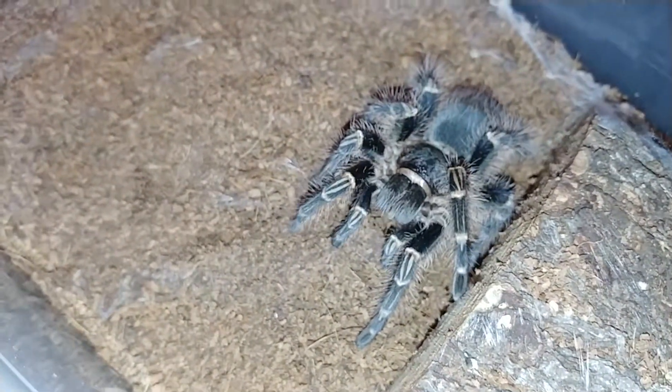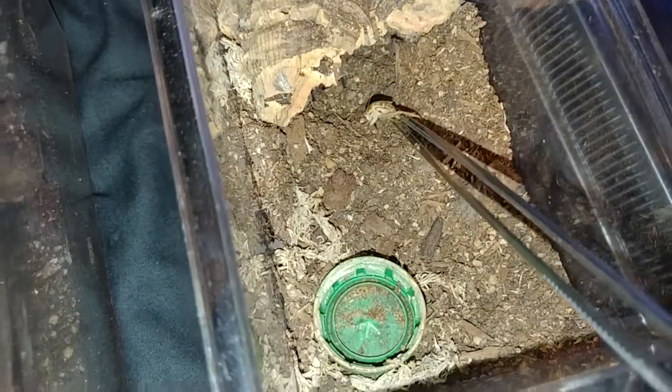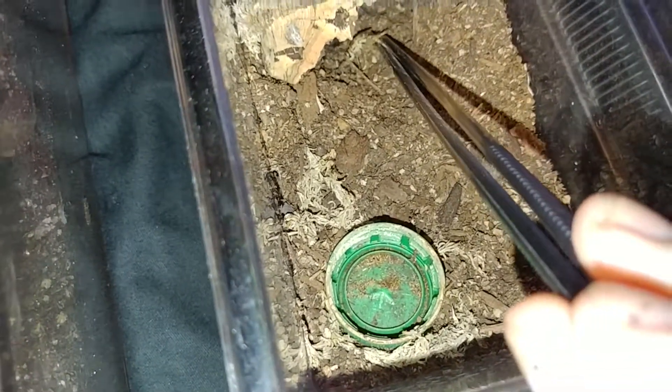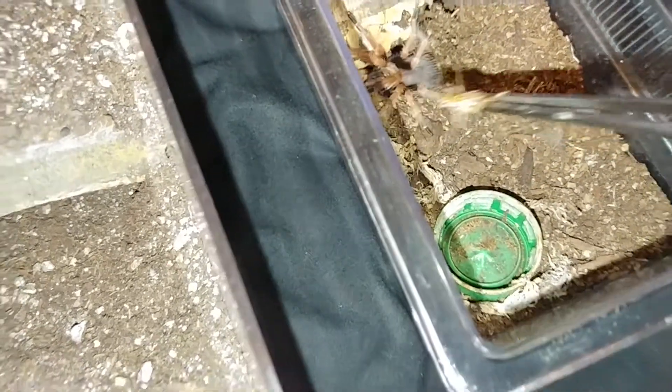I'm hoping if I keep stalling, maybe my Nandu will actually come out of that little hole it's created there. Of course, it's buried off in the corner down here. Let's move right along and we are going to feed this one next. See if I can tease it to come out. I don't think this one's hungry. I would imagine it's probably in pre-molt.